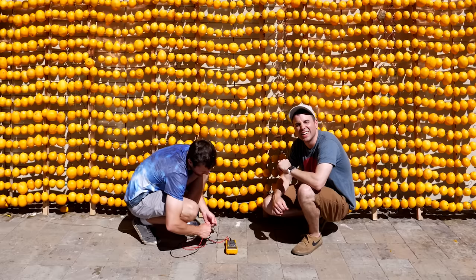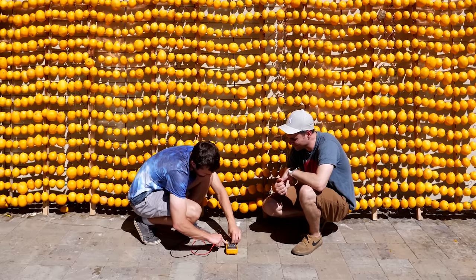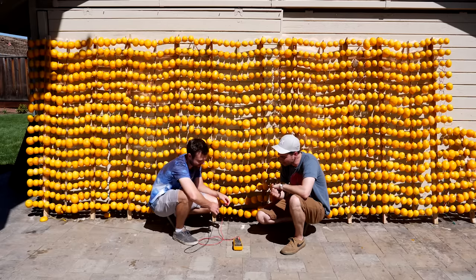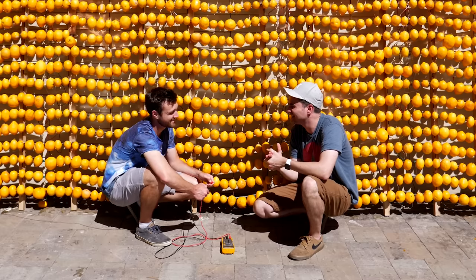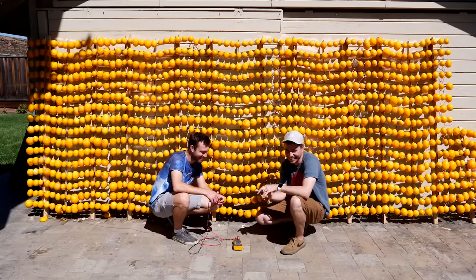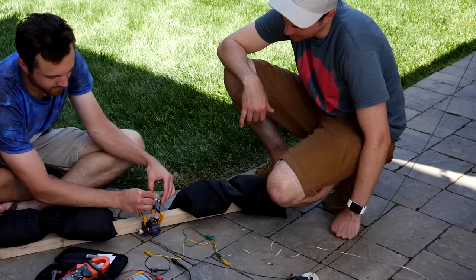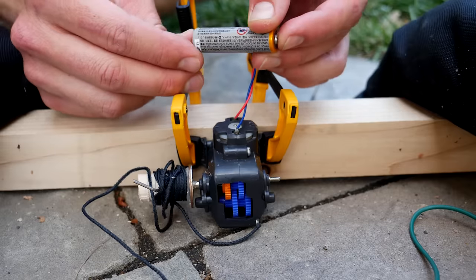We're measuring just under five volts, and the short circuit current is... not great. Basically our lemon battery is awful. The fact that it works as well as it does is cool, but as well as it works is not well. It sucks. And to quantify the suckiness better, you can listen to a motor running off our 1,200 lemons versus a single AA battery.